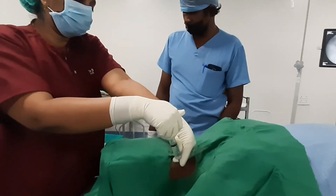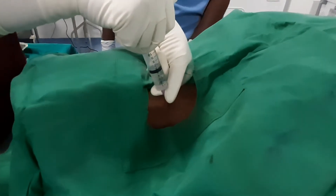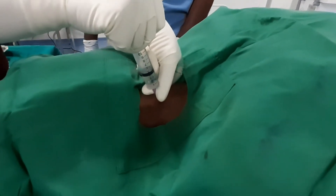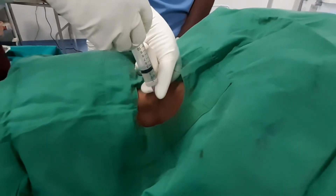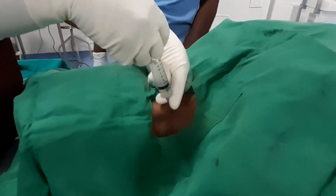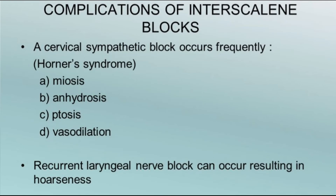Inject the drug after withdrawing. Avoid this block in anesthetized patients, in COPD patients, or patients with unilateral phrenic nerve palsy. The complications are phrenic nerve palsy and Horner syndrome due to stellate ganglion block.